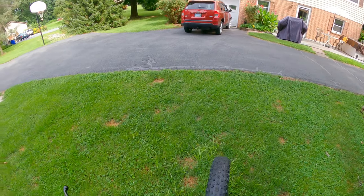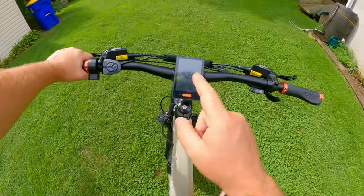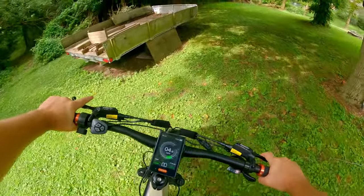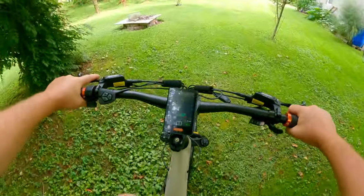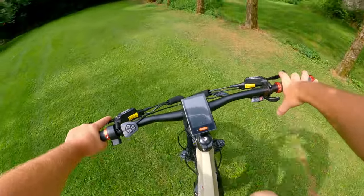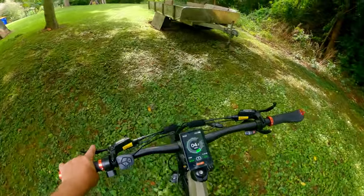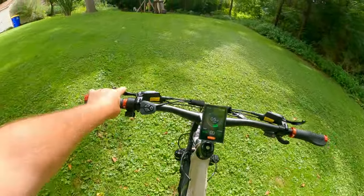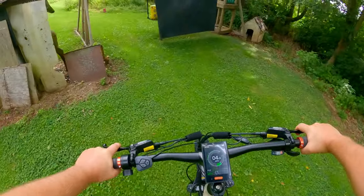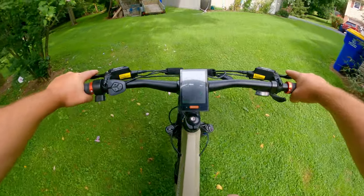We're going to take this for a smaller ride and let you guys see how it works. Right now I'm in first gear, eco mode — the lowest power — and pedal assist one. And right there it just kicked in. It just cruises around — this thing is so smooth and electrically quiet. Can you hear that really light whine? That's the motor. You can barely hear it. This is a nice little hill in my yard. I could not ride up this hill with a regular bicycle — it's too steep. And it just walks right up over.